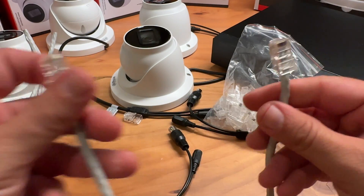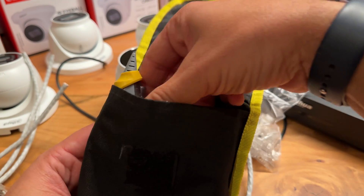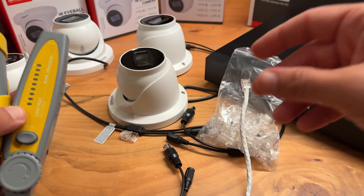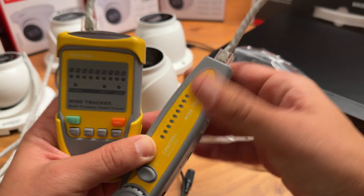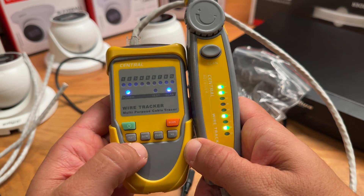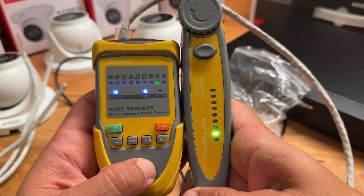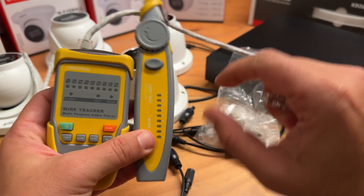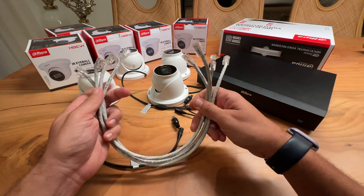The cable is ready. I recommend testing your cables to ensure they are properly terminated using a network cable tester. Everything looks good, so let's move on. Of course I will also terminate the rest of the cables. All the cables are ready.